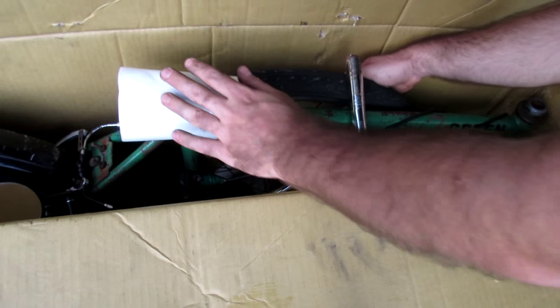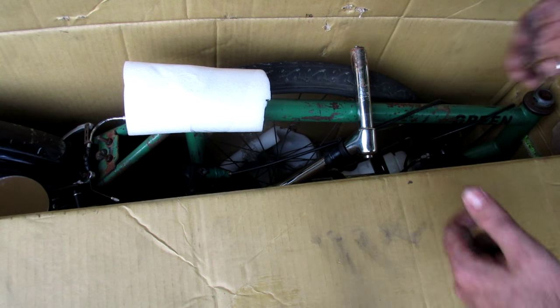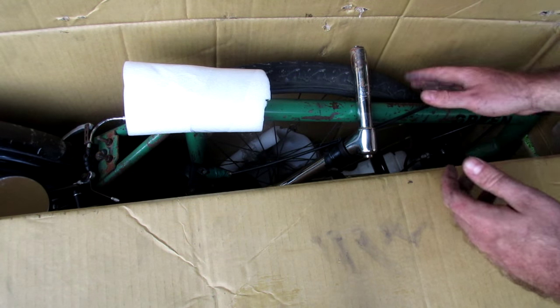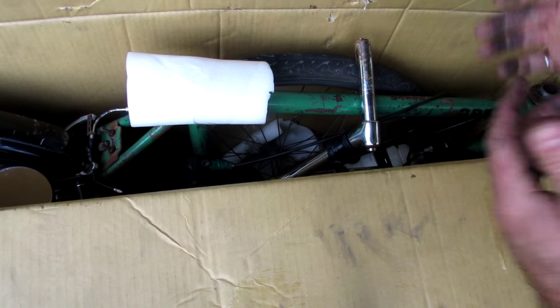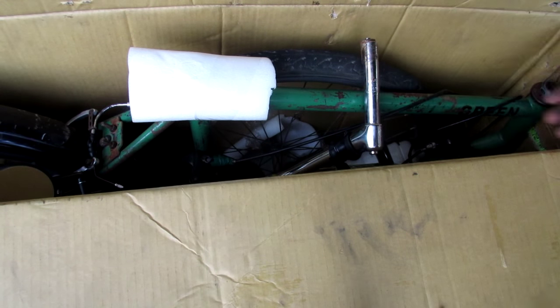Now I've got both pieces of foam securely taped in place so they'll stay put while the bike is in transit. It's also a good idea before packaging up the box to check there are no other parts protruding into the side of the box or two parts rubbing against each other and scratching the frame. If you see that happening, put something in between them to prevent it.